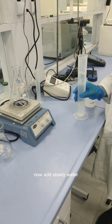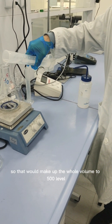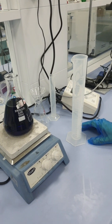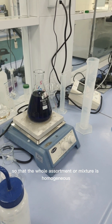Now slowly add water — this is around 250 mL — so you have to add another 250 mL to make up the whole volume to 500 mL. Switch on the stirrer slowly. We will wait for around half an hour to one hour so that the whole mixture is homogeneous.